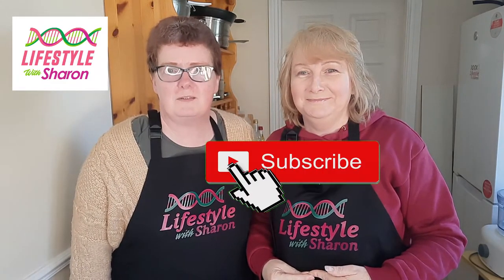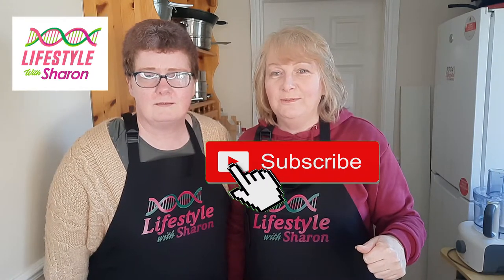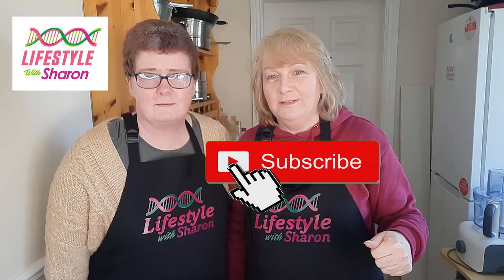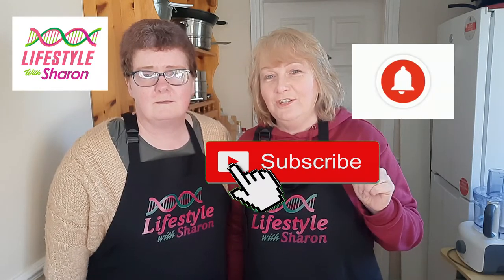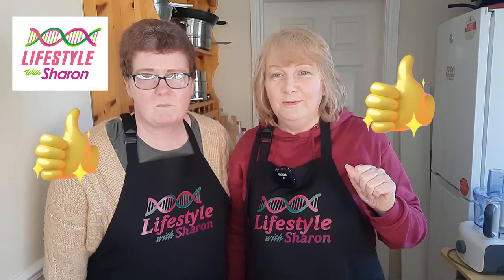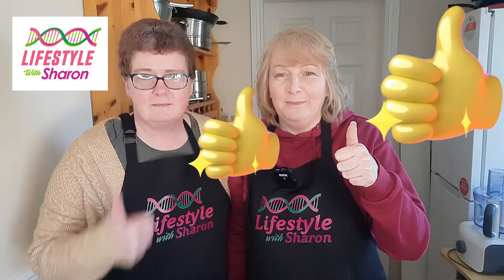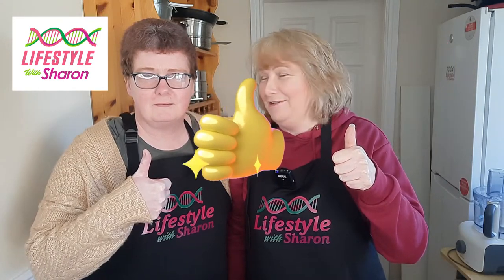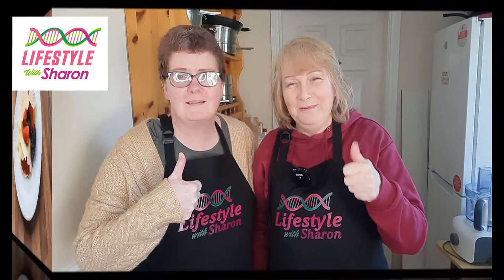If you do like the channel, please subscribe - it's free of charge, it doesn't cost you anything. Hit that notification bell so it gives you a gentle reminder of when the videos come out. And if you love the video, which I'm sure you will because who doesn't love pancakes, give it a thumbs up because they really taste delicious!